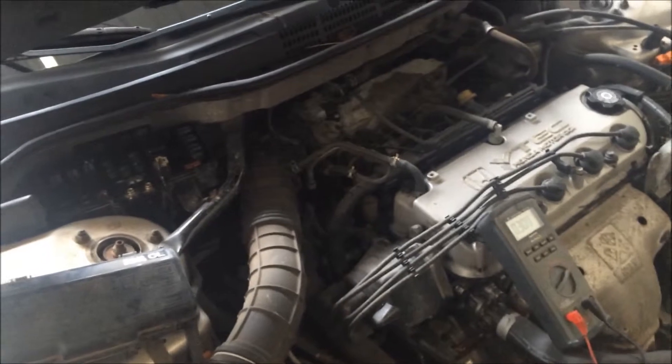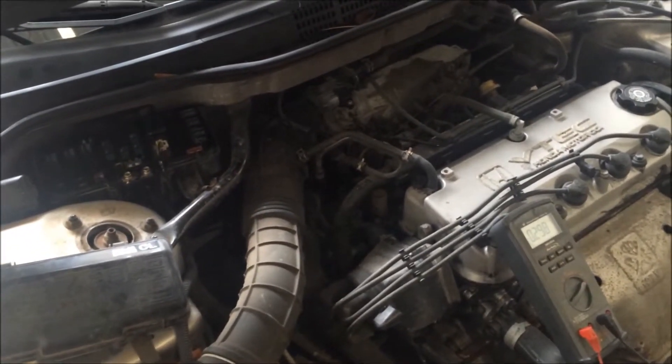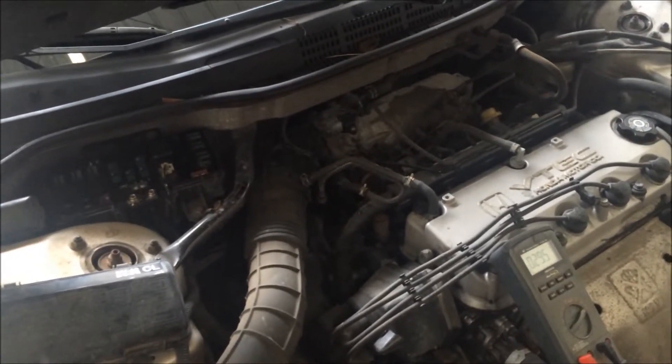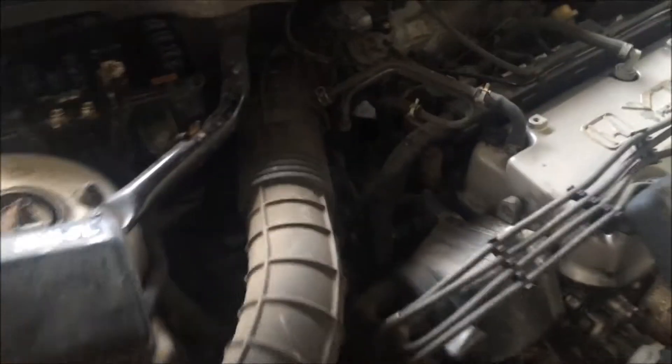I already know what the issue is with this car. The customer complained about the lights going dim in the AC control panel, and it also stopped working — so I don't think that's a coincidence.